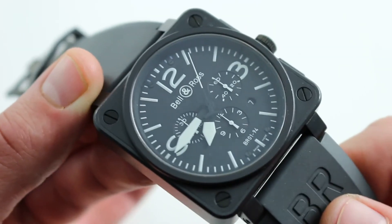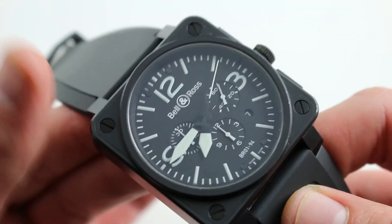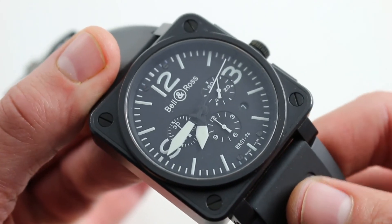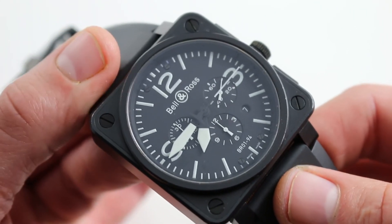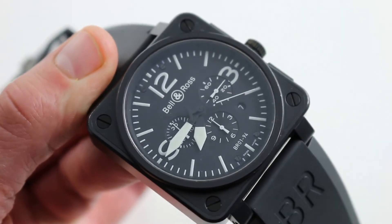The screw-down crown and 100-meter water resistance mean that this flight-inspired timepiece is also suitable for seaplane pilots. You can see and test fly this Bell & Ross BR0194 Black chronograph on our website.